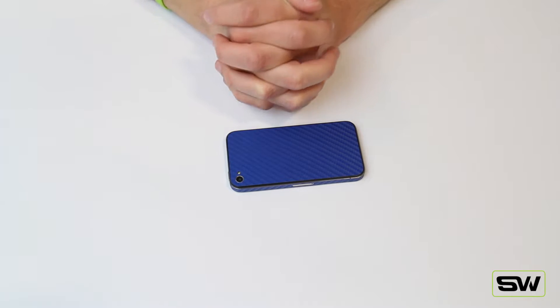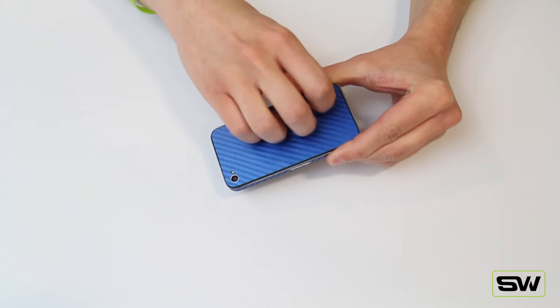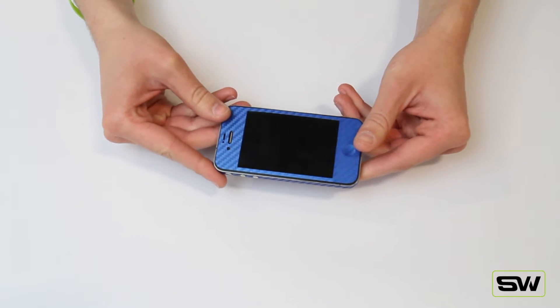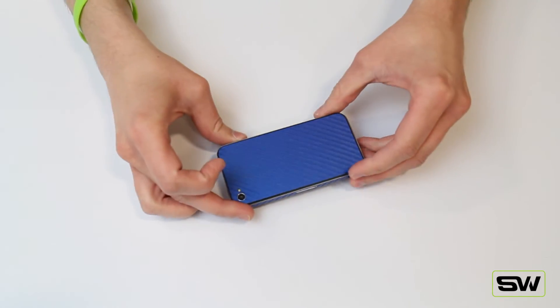Hey, what's up guys? Tom here at SickWraps.com and today I'm going to be showing you our blue from a carbon fiber series. The great thing about every one of these wraps is they look and feel like real carbon fiber and they're just as durable. Check out this and many more of our other colors at SickWraps.com.